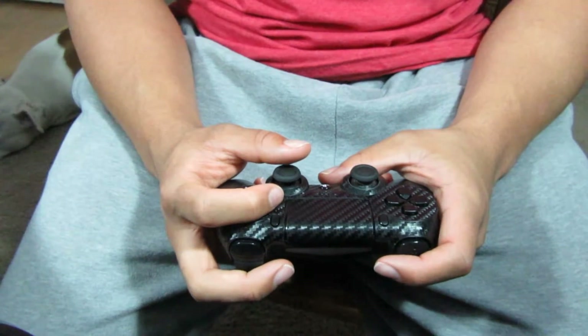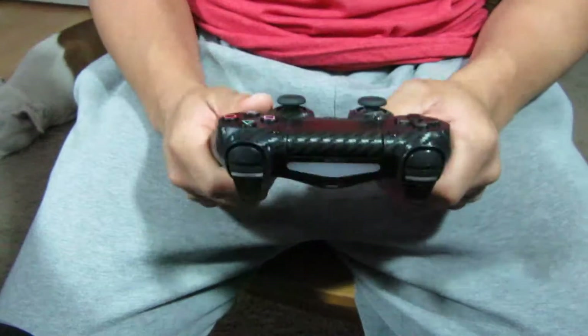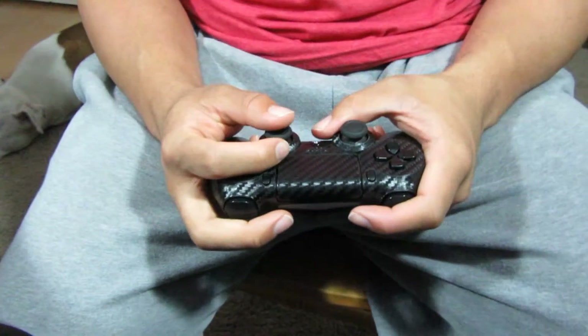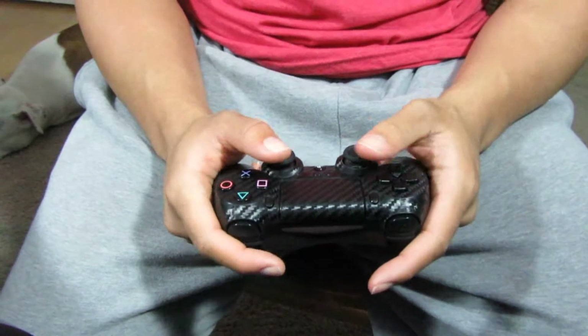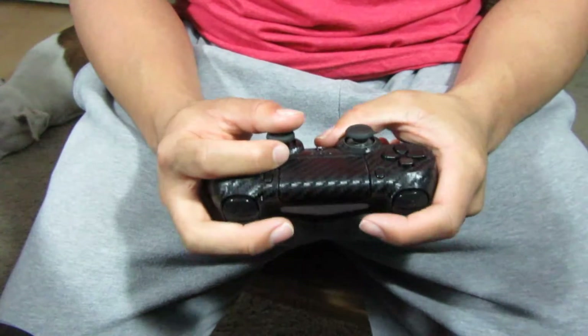Yo guys, what is up, it's Flip here and today I'm bringing you a brand new video. You can't see my face right now — you guys are seeing the controller — because I'm going to give you a quick tutorial on how to play claw, which is the grip I'm doing on the controller naturally right here.